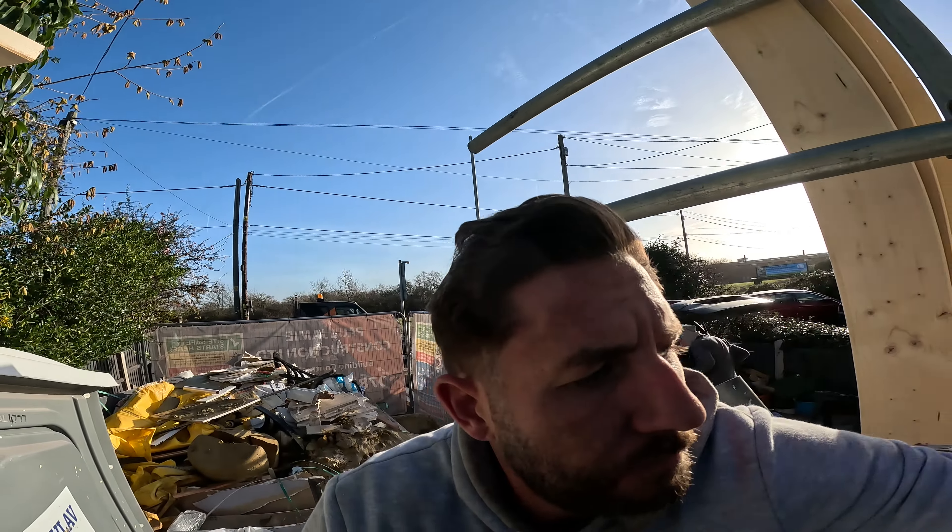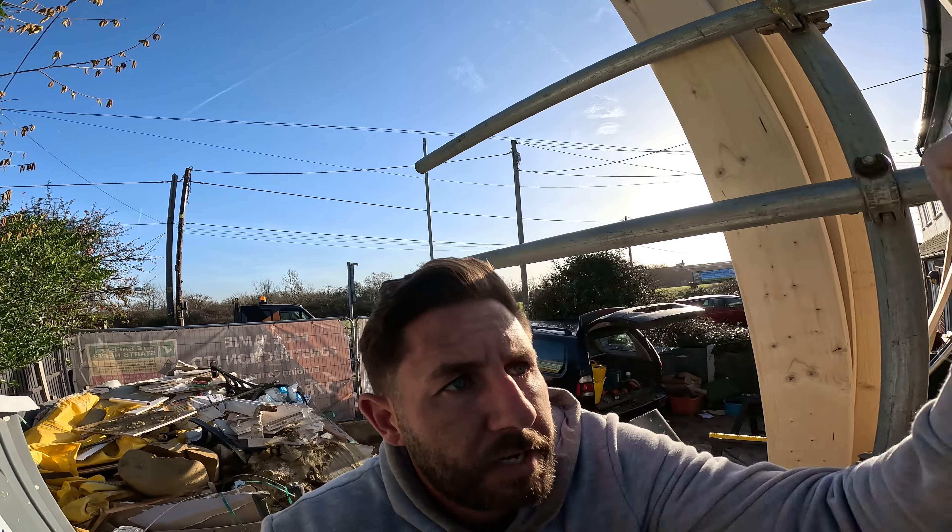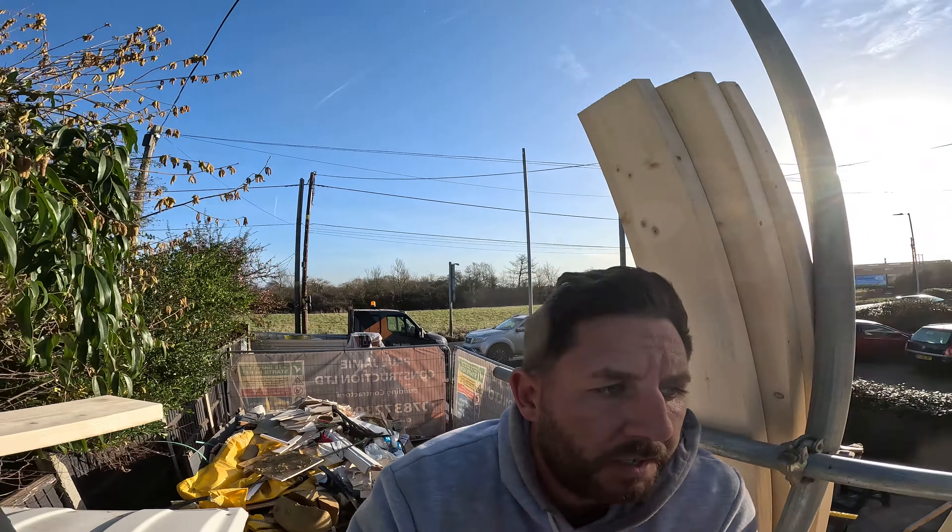Today we're doing a flat roof and a pitch roof in Billericay on a little side extension. So I'll just show you around, see how we're getting on.